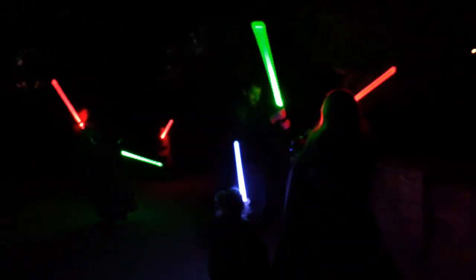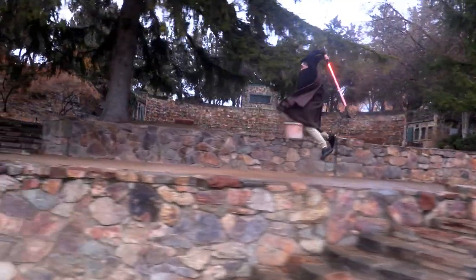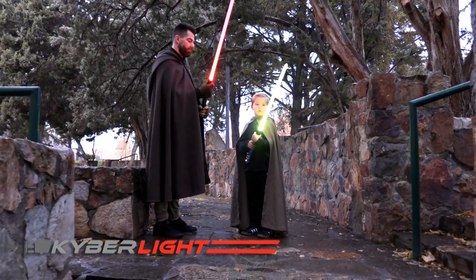Kyber lightsabers are for Star Wars fans young and old, and are constructed of very high-quality materials that will last for years — all at a very affordable price. Kyber Lite. One saber. Unlimited possibilities.